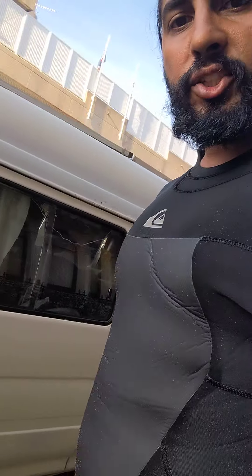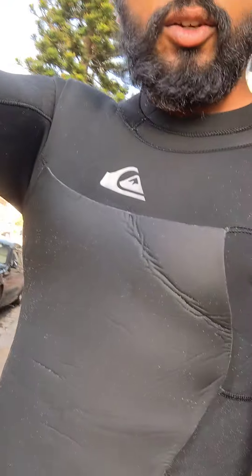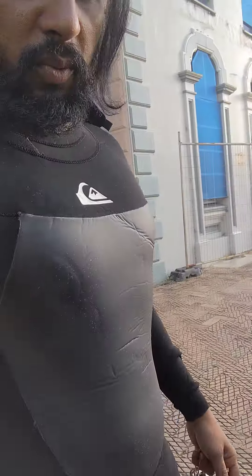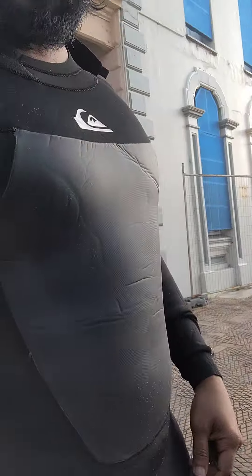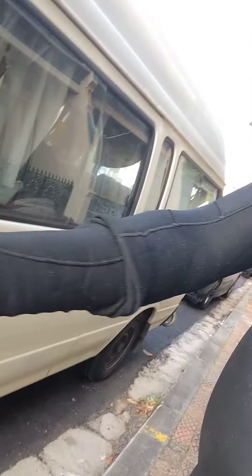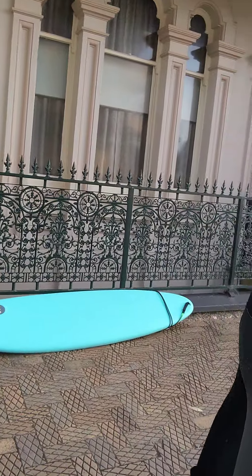I think I've explained about the wetsuit in a previous video, but the wetsuit basically helps to keep you warm when you're in water — it's kind of waterproof. It goes all the way to the legs and all the way to your hands, so there's less chance for you to feel the water, except maybe on the bottom of your feet, your palms, and your head.